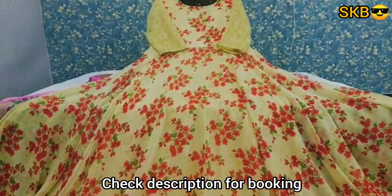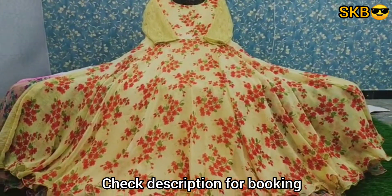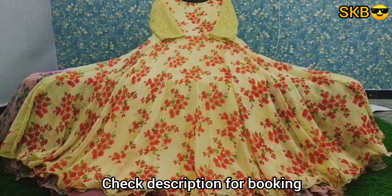Rough and tough wash. I am doing this long frocks. It is 52-51 length. I am doing this yellow color.